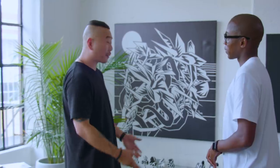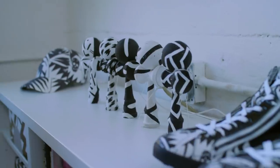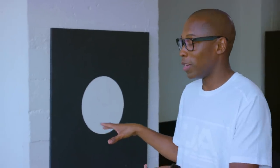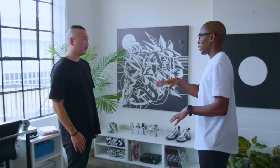Would you consider yourself a sneakerhead? When I was younger I definitely was a sneakerhead, but now I'm a fan of just good design. If it looks cool and you feel comfortable in it, then rock it. But now I think we should move on to the creation process on the Icon platform.